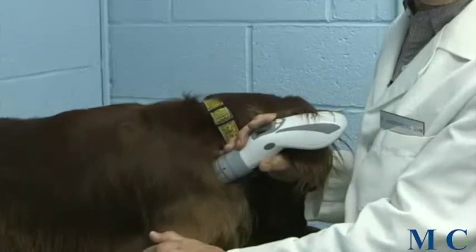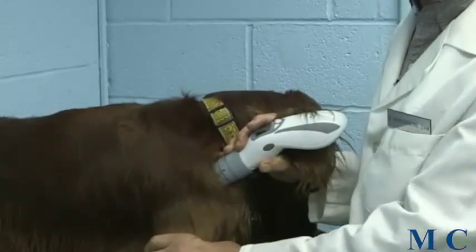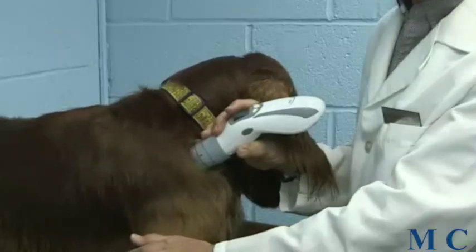Roughly what we do is treat for about a minute. The parameters we like to use here are about 50 milliwatts per centimeter squared. We use other units that are lower than that, but that generally is typical, and at that point we treat this area for about a minute.